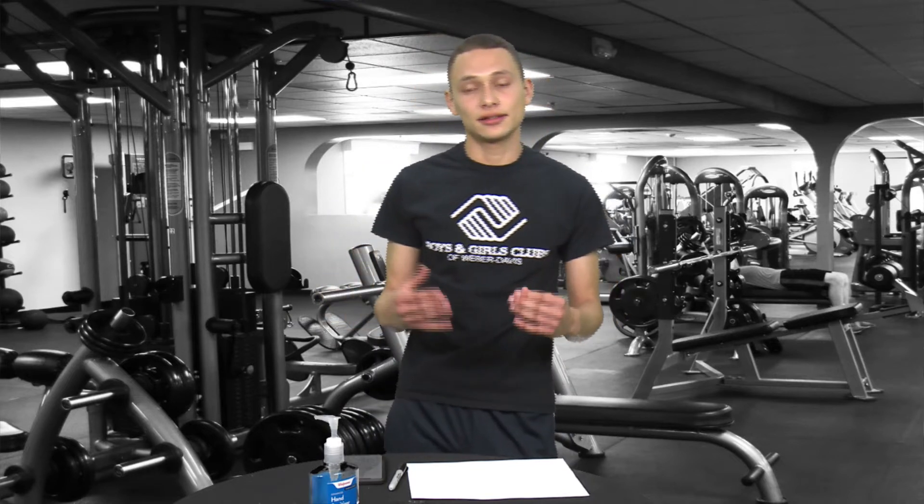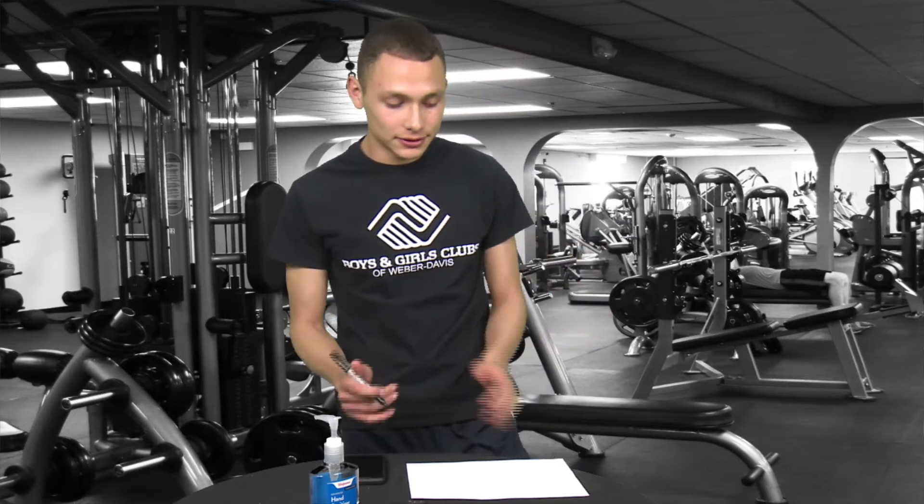Hey guys, I hope you're staying home safe and taking care of yourselves. Today's lesson is a jumping jacks flash activity where you'll be doing a routine. In your routine, you'll be tracking down how many jumping jacks you do. I recommend doing five jumping jacks five times a day.